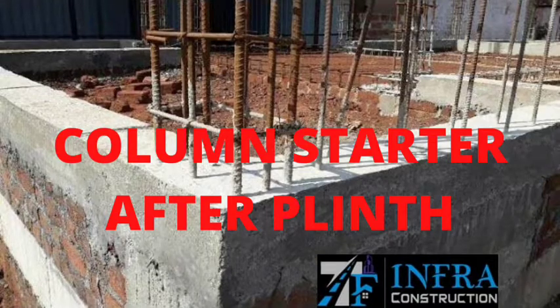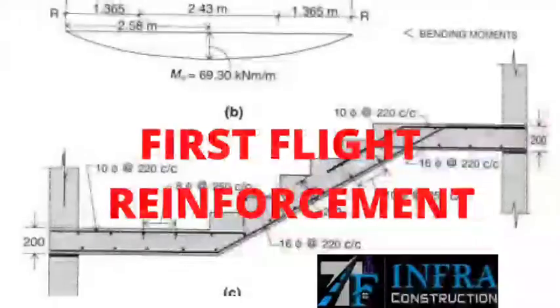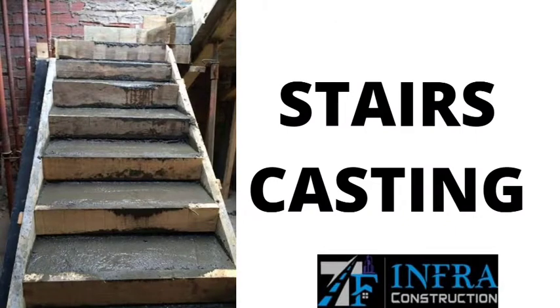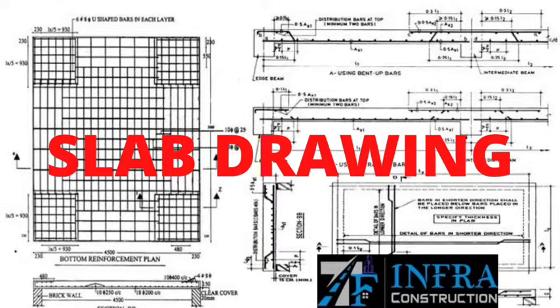Column starter is done after the plinth. First flight reinforcement is placed. Then stairs casting is carried out, followed by reviewing the slab drawing.